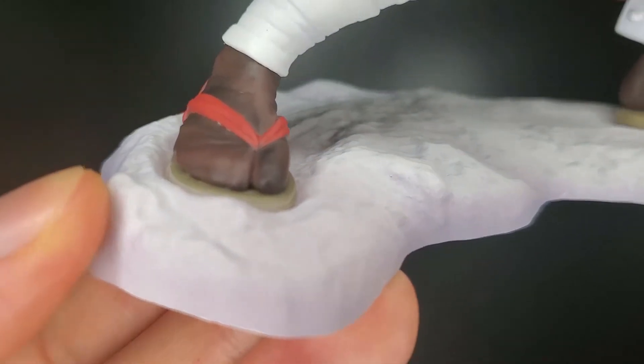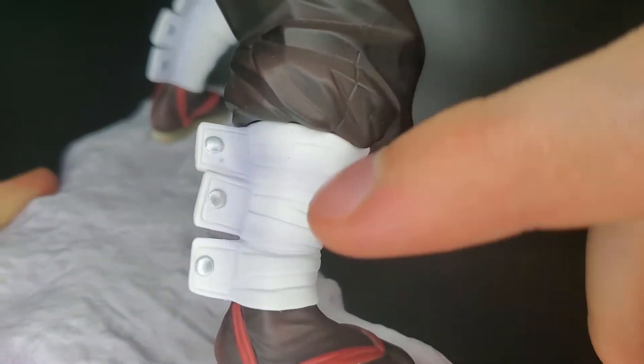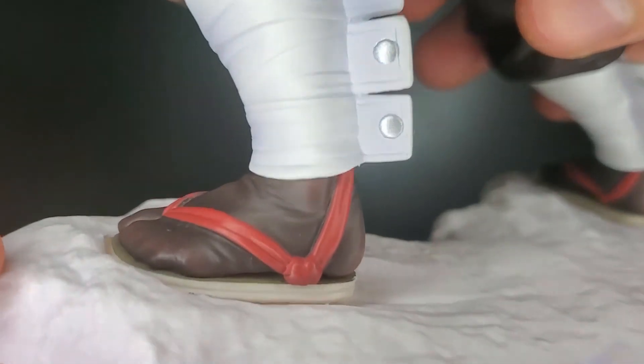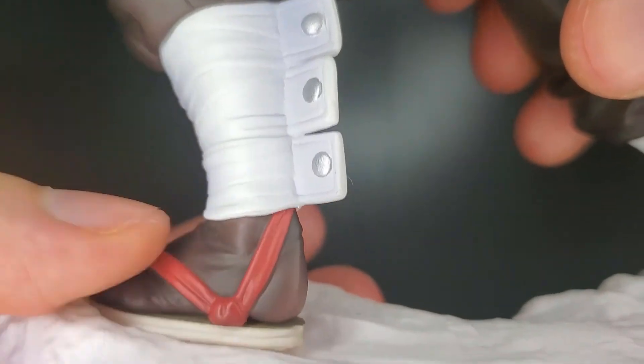Then his sandals and his feet — they've just got this amazing coloring to them. And even on the bandages, there is some shading done on it, so it's not just one plain color but it's got more colors — it's a little darker. And now the other leg, pretty much the same thing as the other one. The red straps right here.